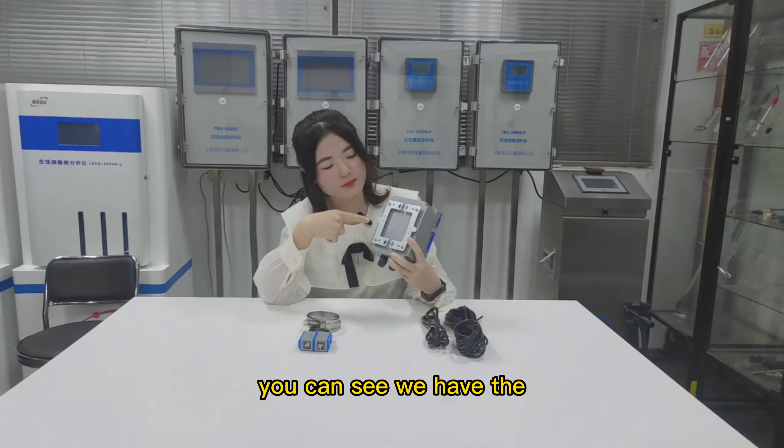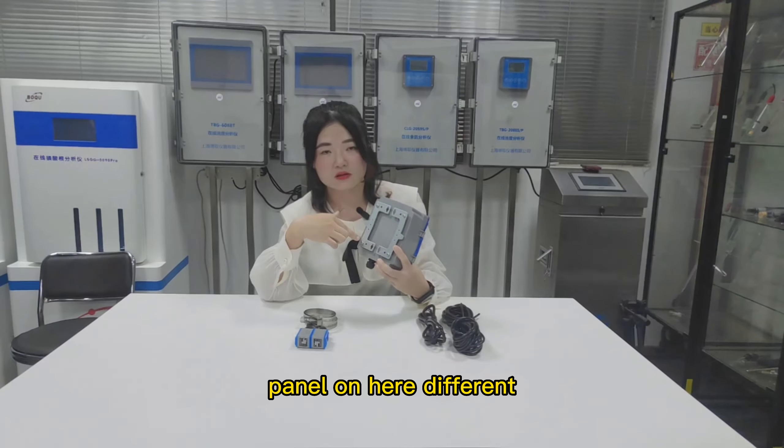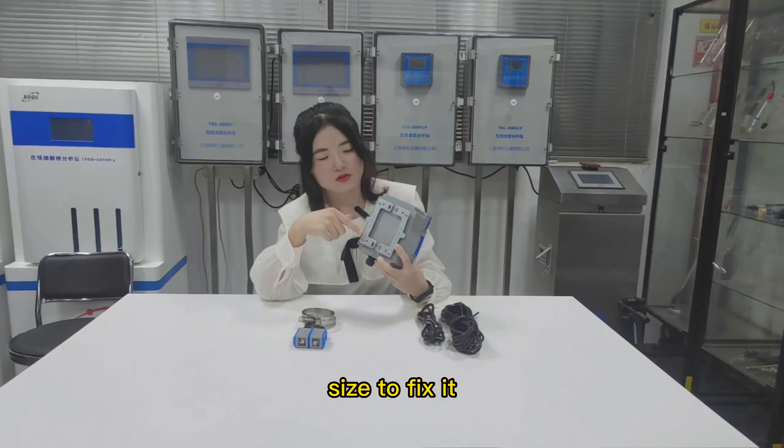You can see we have the panel here, in different sizes to fix it.